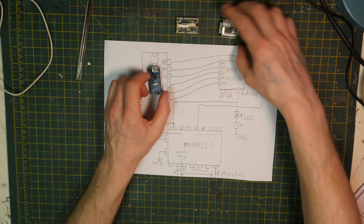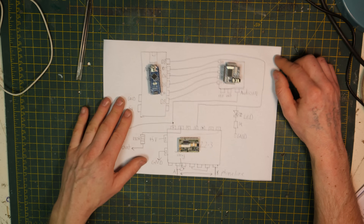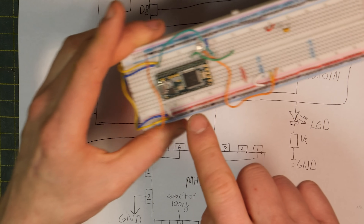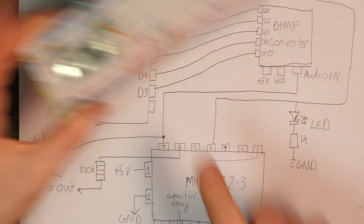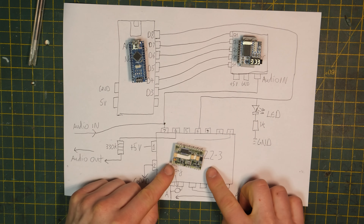So the problem is literally an electronic equivalent to me talking to somebody in a different language with a translator right there — I'm talking and the translator's translating so they can understand. That's what we need, but an electronic version. Right here we've got an Arduino Nano, a DTMF converter, and the MH88422-3. The Arduino is the brain, this is the ear, and this is the mouth.